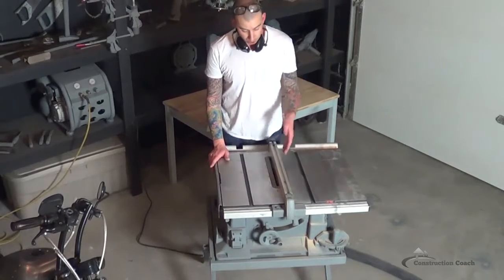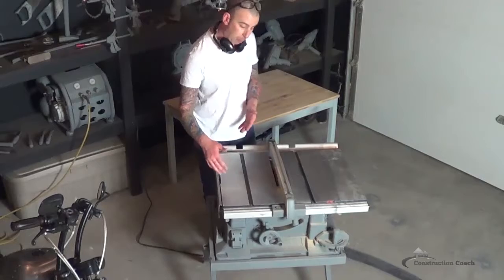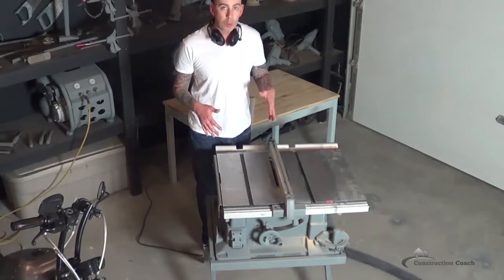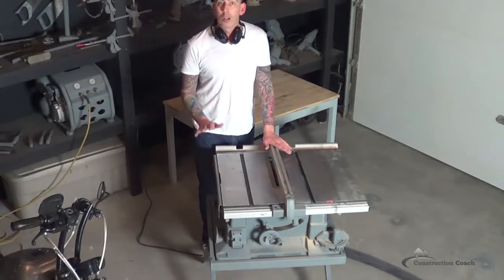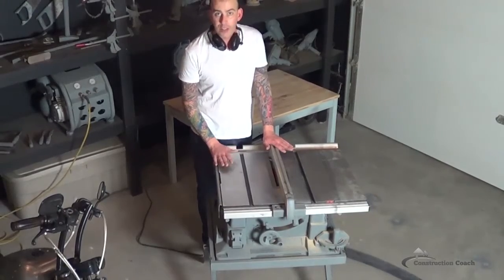When I cut these pieces, you'll notice I don't have a guard on the saw. I'll also pull out of the way so you can see what's happening. So I'm doing it in a different way than you should be doing at home — I'm just doing this so you can see how to make the drawing board. When you use your table saw, you're going to have to read the manufacturer's recommendations for safety tips.